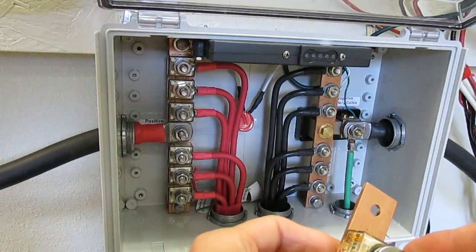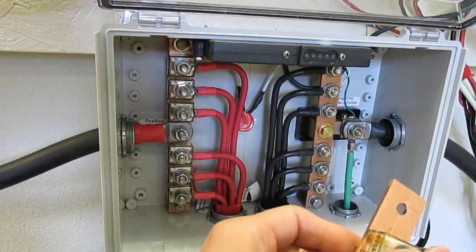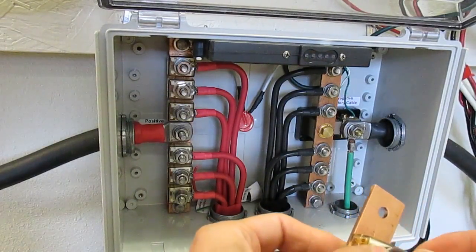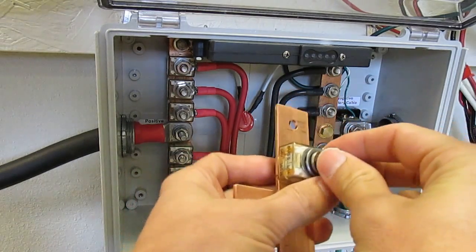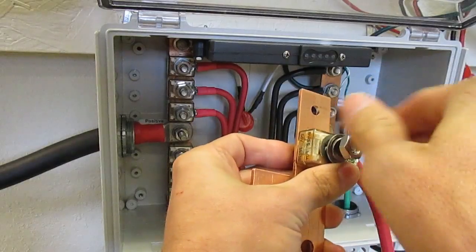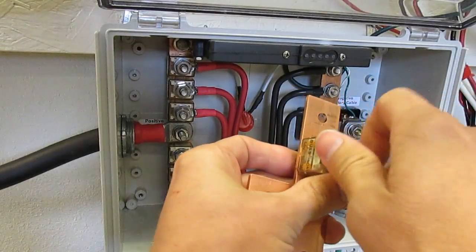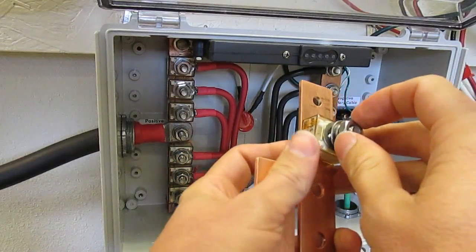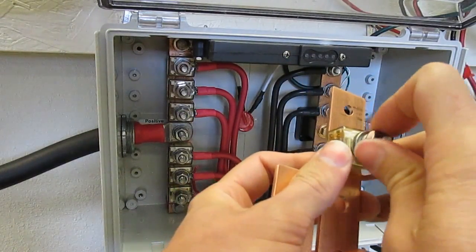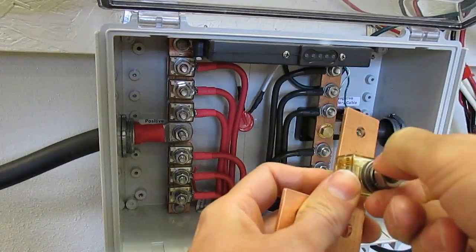You insert your new fuse, your battery ring terminal, washer, lock washer, nut. Make sure your fuse is oriented to the left so that you might be able to see that burned element. Make sure it's like all the other fuses.